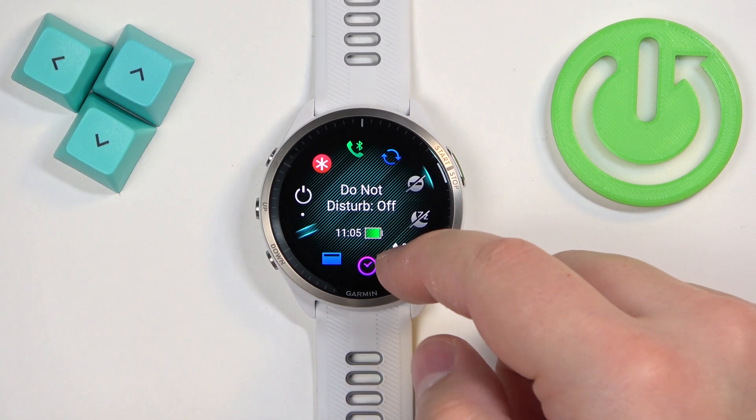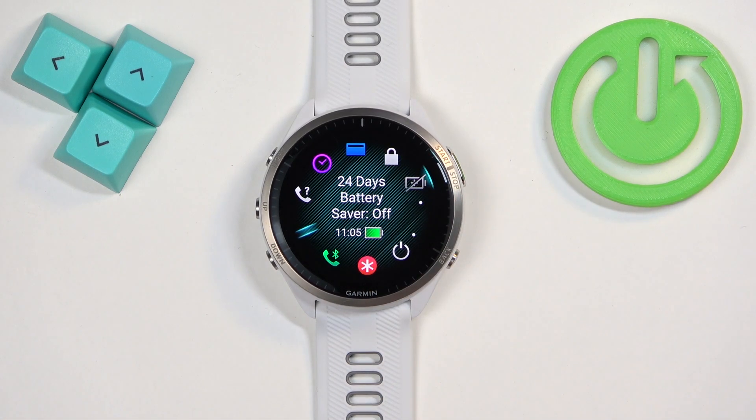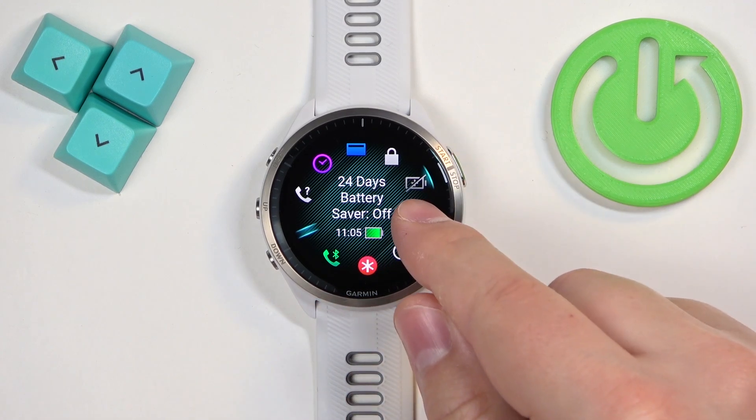Now we can scroll through the menu and one of the icons should look like the battery saver icon. To enable the mode, simply tap on this icon and press the start button when the icon is selected.